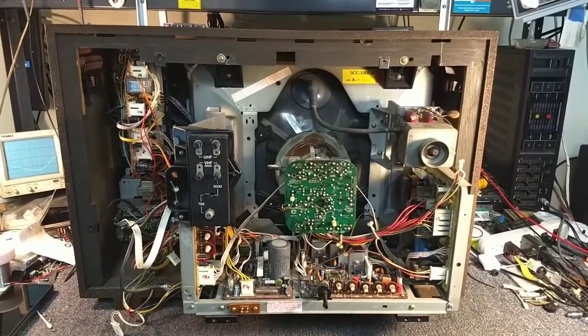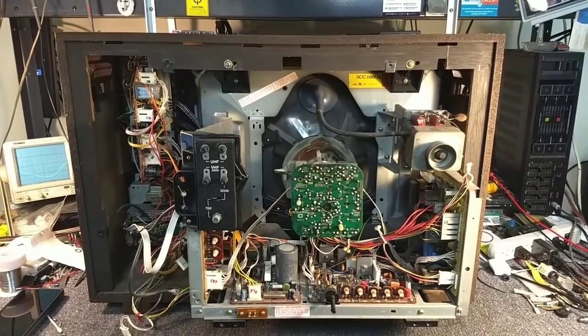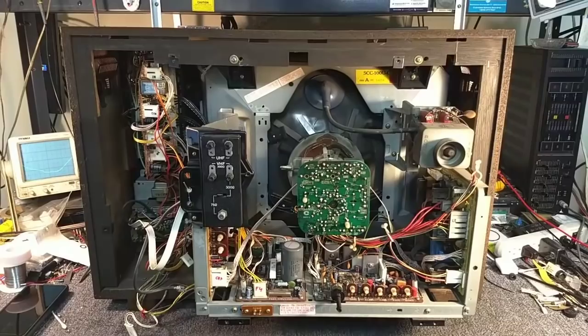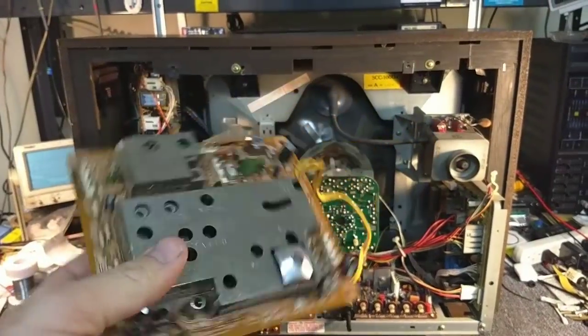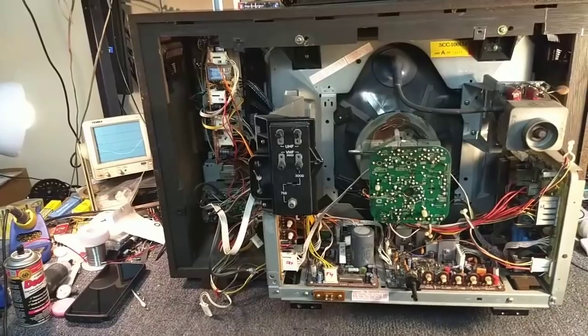Hey YouTube, it's JP Dillon. This is part 6 of the Sony KV1942R. In the previous video, we worked the video on IF board, which is this guy right here. We still need to reinstall it and see what else needs to be done.